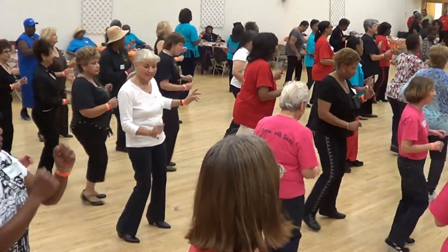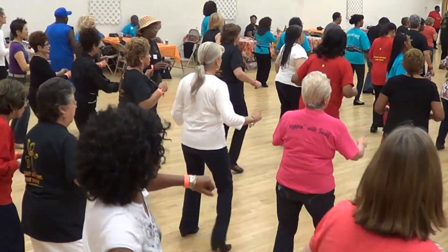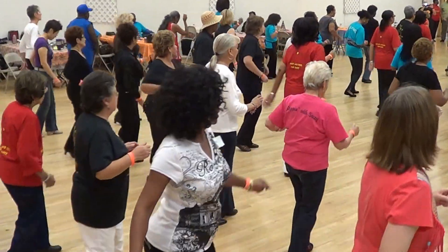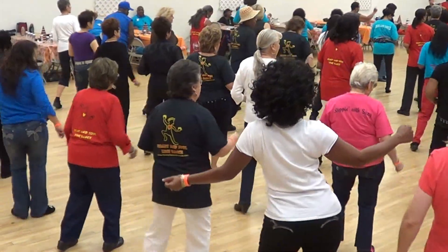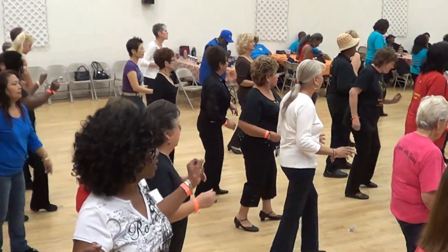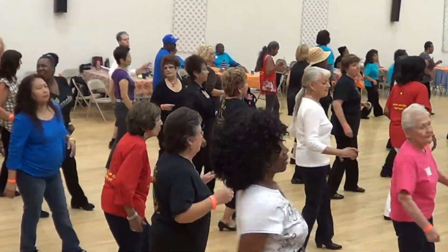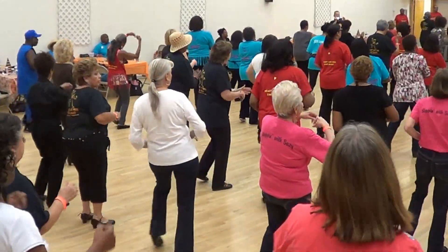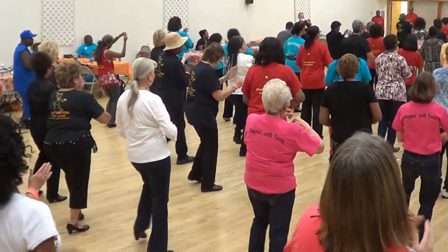Face the back wall, begin. Lindy, that's right. Forward. Rock your hips and back down. Pocket back. One forward, and then turn right. Turn left. Step left. Good. Temptation.